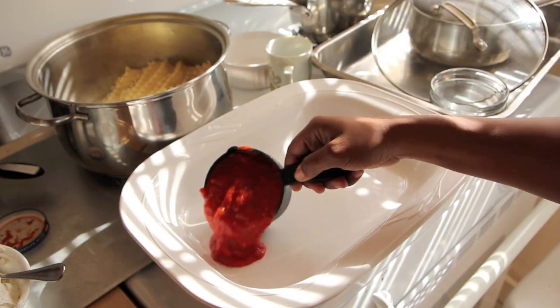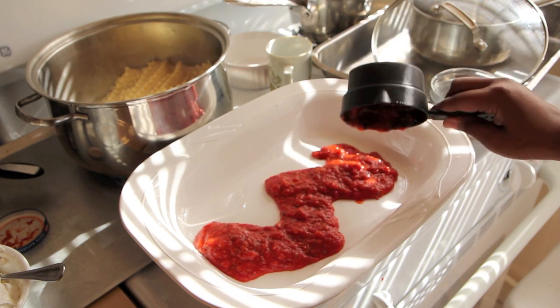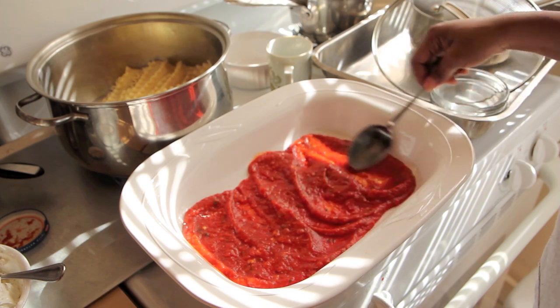You're going to take a 9 by 13 baking dish and spread 1 cup of pasta sauce on the bottom. I just used a jarred pasta sauce — it's really delicious, better than I can make at home, and it's easy and simple. Just make sure it's not too high in sodium and doesn't contain any animal products.